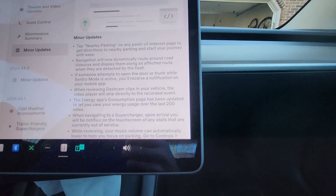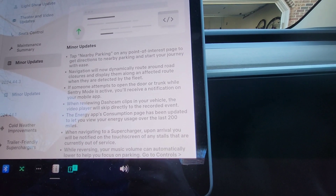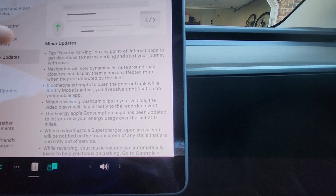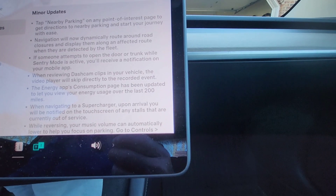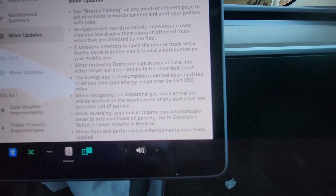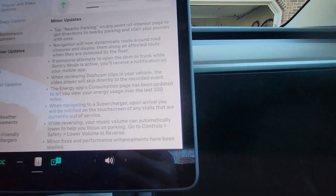Minor updates include: tap 'Nearby Parking' on any point of interest page to get directions to nearby parking — fantastic if you're going to a ball game or airport. Navigation now dynamically routes around road closures detected by the fleet. If someone attempts to open the door or trunk while Sentry Mode is active, you'll receive a mobile app notification — I saw this happen myself. When reviewing dash cam clips in your vehicle, the video player skips directly to the event so you don't have to scroll to find it.